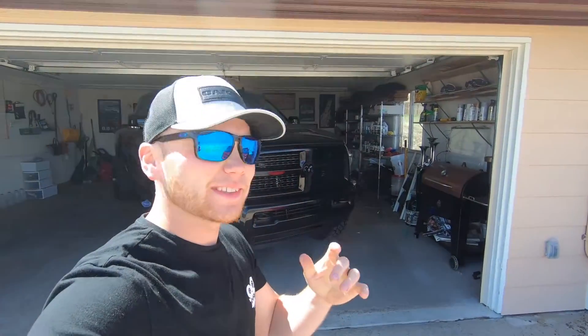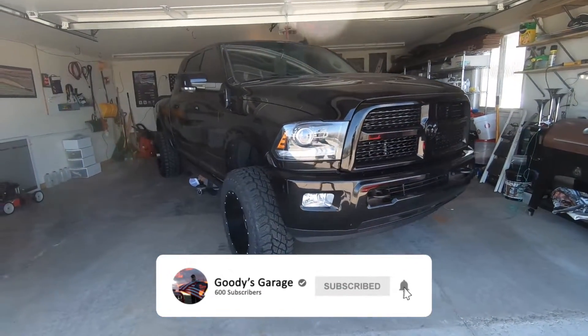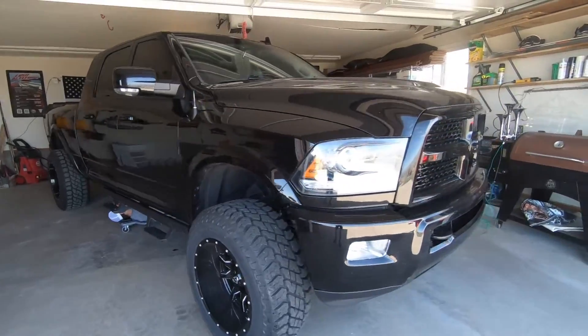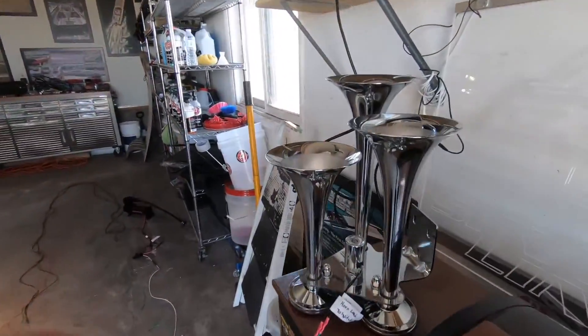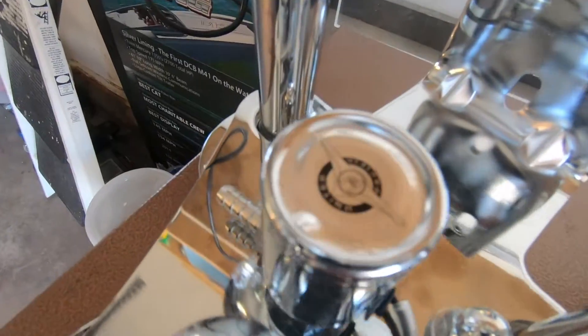Welcome back to the channel everybody, we have a really exciting video today. We are doing a really cool mod on the 2014 RAM 2500 that was on the channel just a couple videos ago. As you probably saw from the thumbnail, we are installing train horns — these are Union Pacific train horns from Horn Blasters.